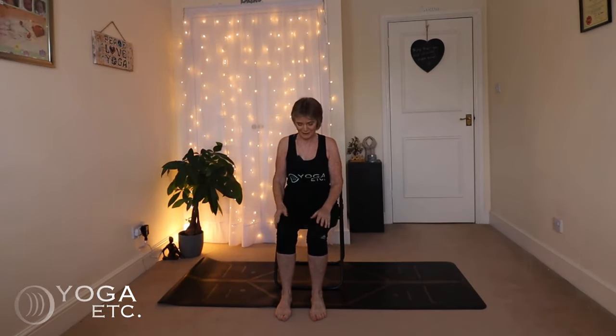Hello everybody, thank you very much for joining me for today's chair yoga session. Today we are focusing on balance and stability, very important as we age to prevent falls, trips, etc. So without further ado, we will begin.